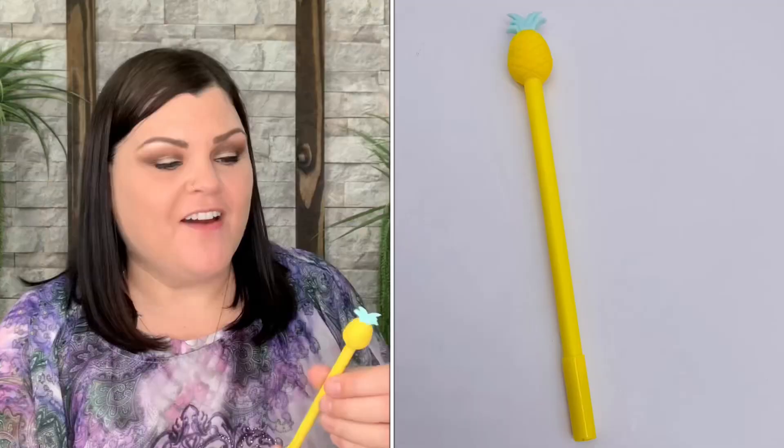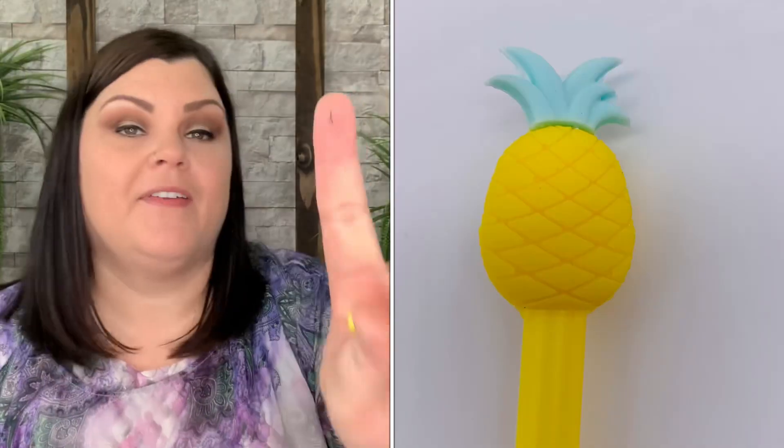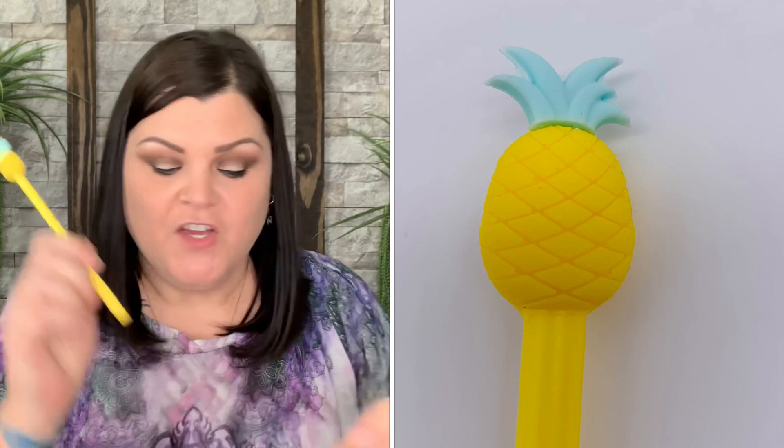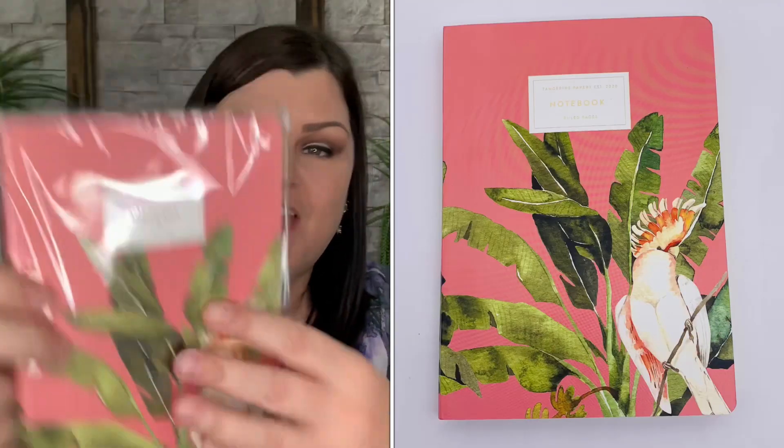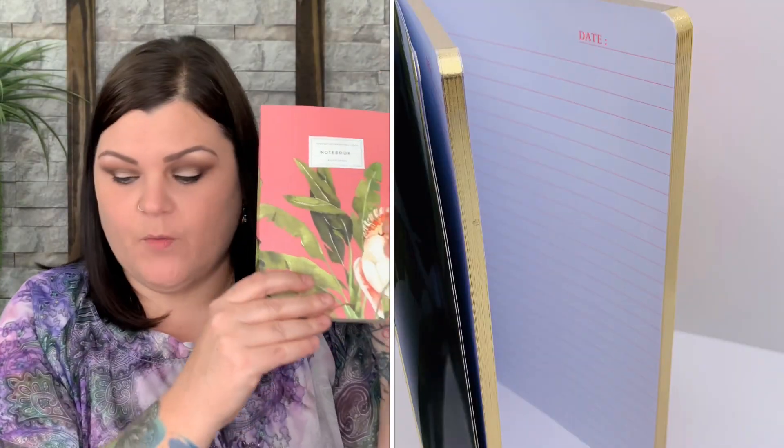You also have a cute little pen shaped like a pineapple — I always have to smell things, but it's black ink. Then the journal for this one is completely different: same theme but a different style altogether. It's thicker with gold-edged pages and a peach lining to match the color, all lined paper. A nice large size journal to write whatever you like.